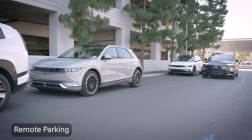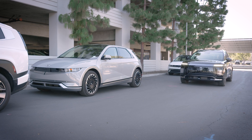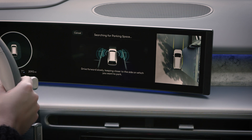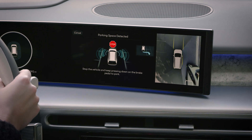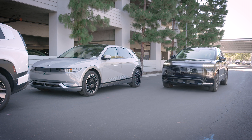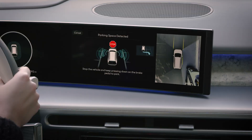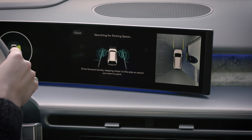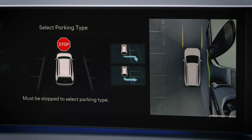Remote Parking can be used for either parallel or perpendicular parking. Press and hold the Parking View button until driving instructions appear on the touchscreen. Follow those instructions, moving no faster than 12 miles per hour and remaining within 2 to 5 feet of the other parked vehicles. The system will look for parking spaces next to a parked vehicle, or with parked vehicles in front or rear. When the system detects the parking space, a chime will sound and a message will appear on the screen identifying the type of space.